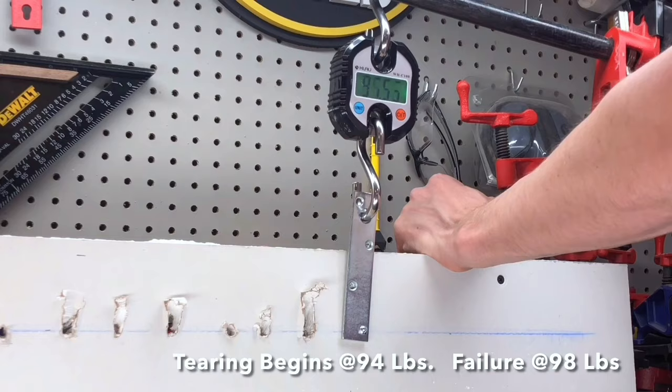Here are the results from best to worst. Number one and two held quite a bit more weight, but all the first three, even when removed properly, leave a fairly large hole. The second two don't hold as much weight, but leave a very small hole that's easy to patch. I hope you find this helpful — thanks for watching.